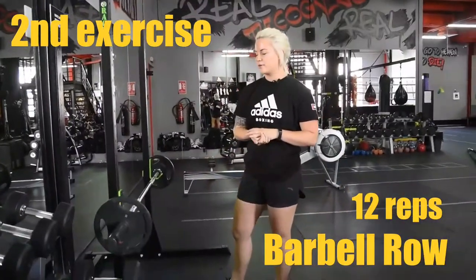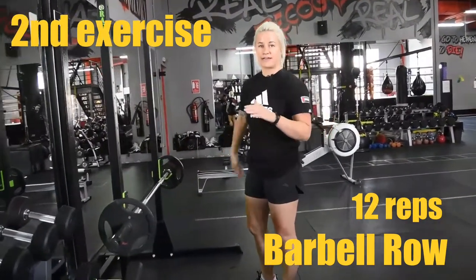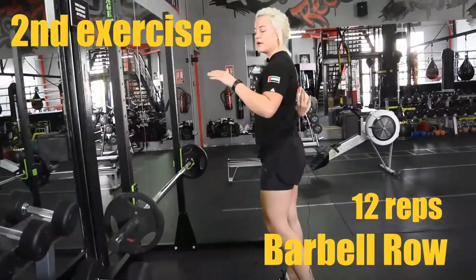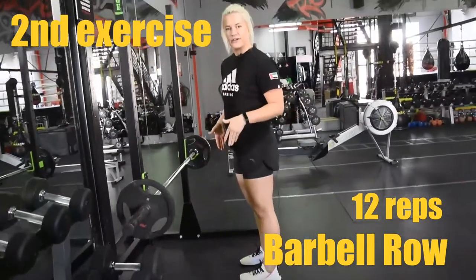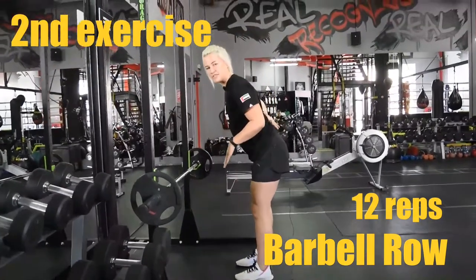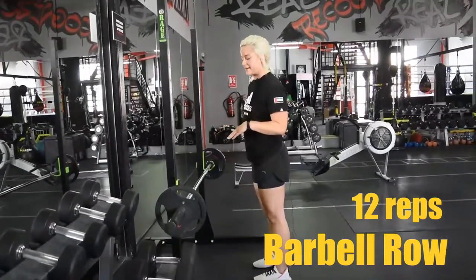Now we're going to row and we are mainly going to target our back, especially our upper back. What's really important here is that we place our feet under our hips, hold our back straight even with the bend, pull over, and keep our core tight — just hold our lower back.